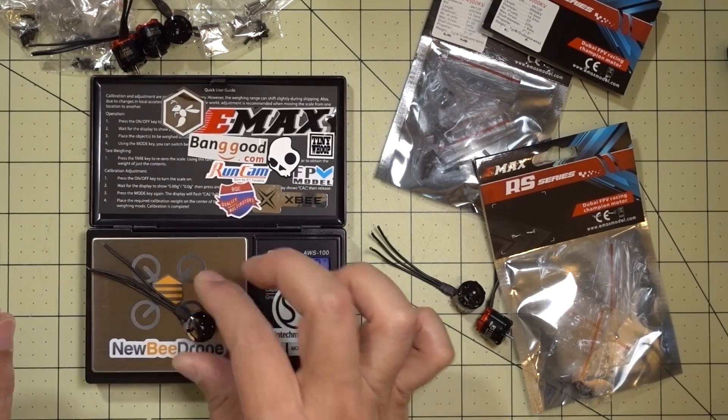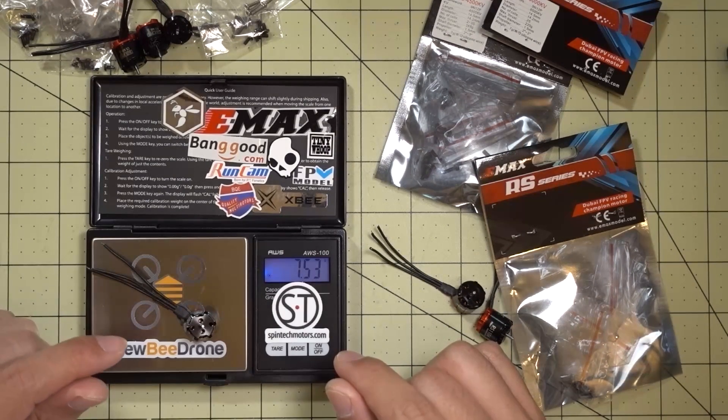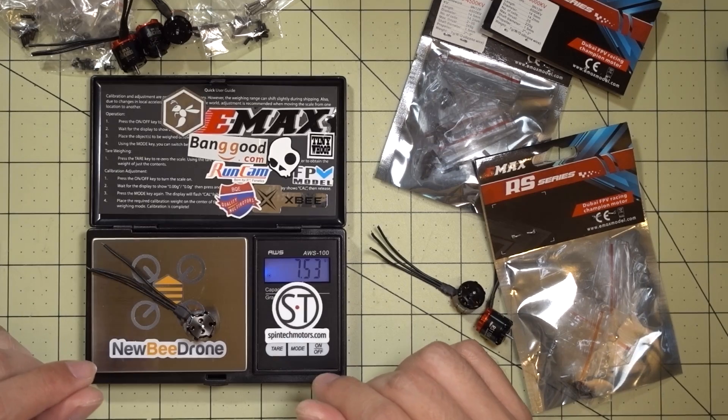I'm just going to go ahead and weigh this to see if it's actually seven grams. It's a little over seven grams — seven and a half grams. I guess their scale might be a little different than mine.